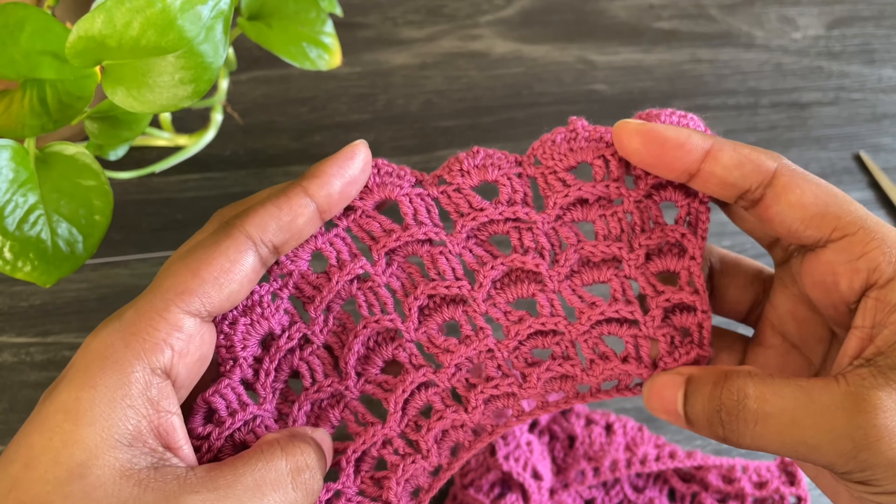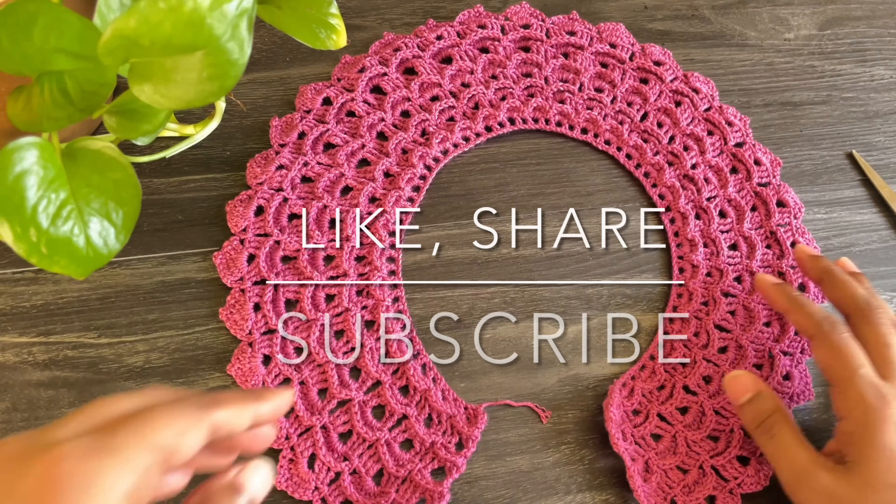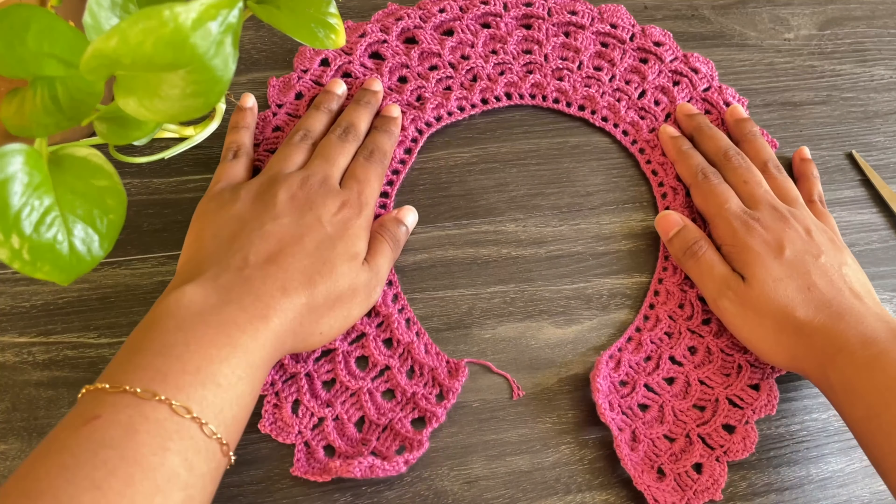I hope you like this video. If you like this video, give a thumbs up and don't forget to subscribe. See you soon with another video — until then, take care!